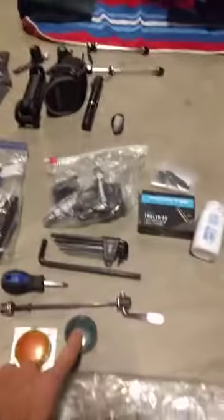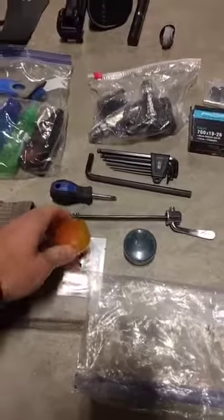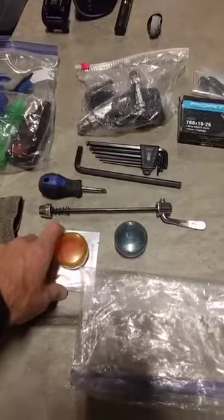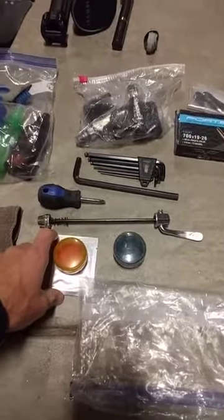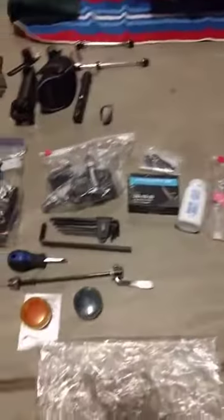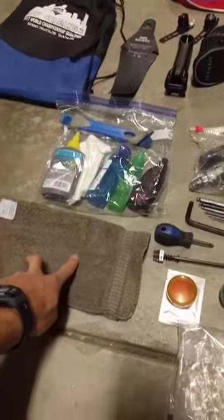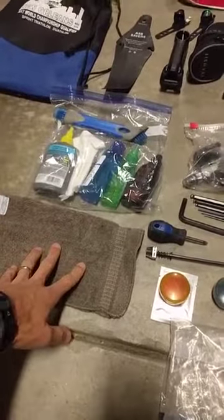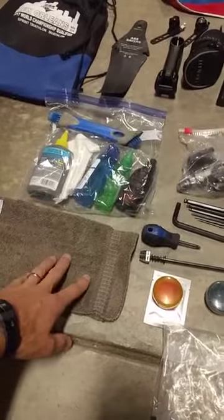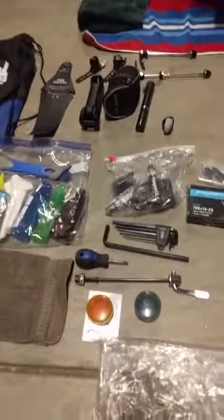I also bring carbon paste — also called carbon lube — in a spare pill bottle for use on the seat post and carbon handlebars. There's a Ziploc bag that all the small parts go into, and I keep a clean wash rag for washing down the frame. If you're traveling somewhere without a spigot, you can use a shower or fill a water bottle and squirt it over the bike or drivetrain — that works pretty well.